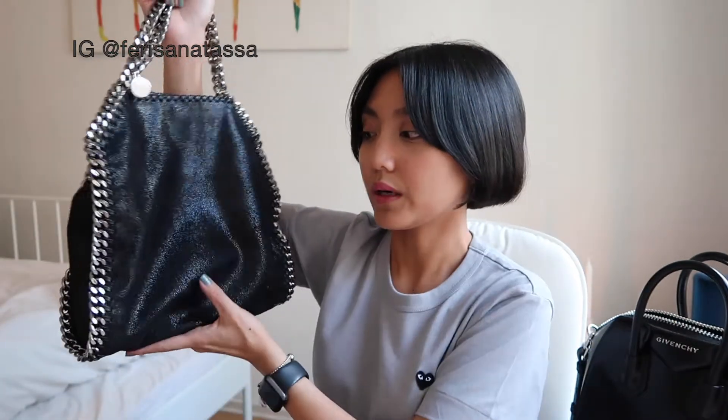I would say the style is really unique, and this is the smaller size. Stella McCartney has a lot of different styles with the same fabric, the same chain, in different colors. I decided on the mini one — I'll put all the size details down below. It comes in different sizes: mini, normal, and even bigger. They also have something like a flat back version, and everything features the chain and this fabric.